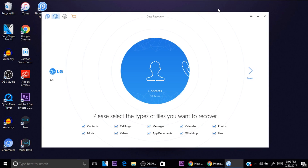Once the phone is connected to the program, everything is set up. On the PC you can see the LG G4 — the name of the phone and everything. Here are all the items you can recover: contacts, call logs, messages, calendar, photos, music, videos, app documents, WhatsApp, Line, and more. That's pretty awesome.